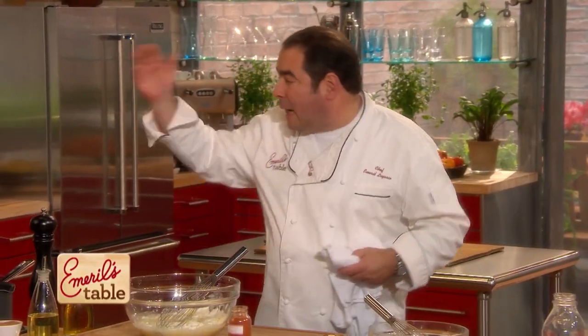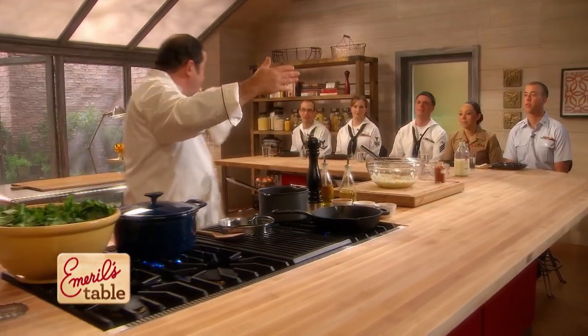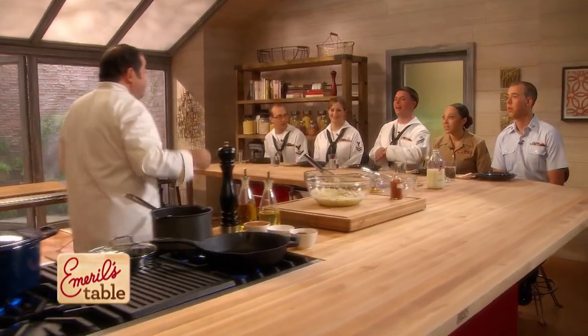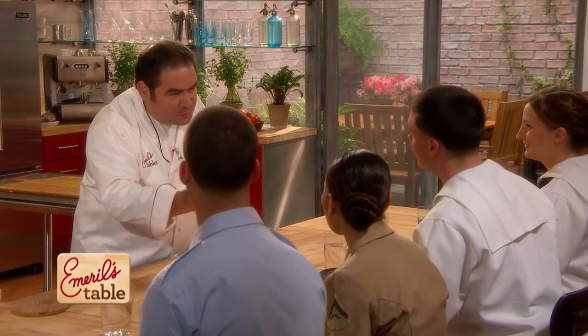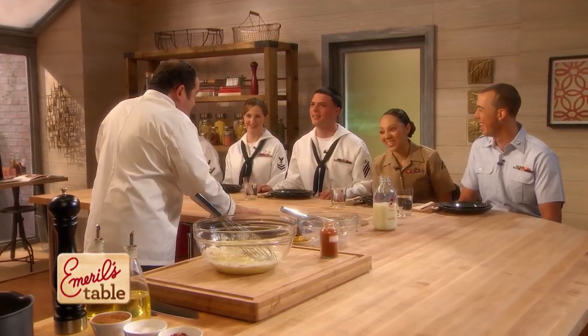Listen — we've got cornbread, collard greens, catfish, succotash. When we come back, wait till you see this Southern meal. We'll be right back. A griddle, like a big griddle? Like a tilt skillet. We have a tilt skillet, but the main galley has a griddle — like a plancha. I think that's Spanish. She knows what that is, right? Yeah, we've got four of them.